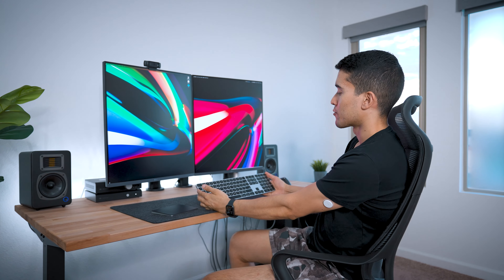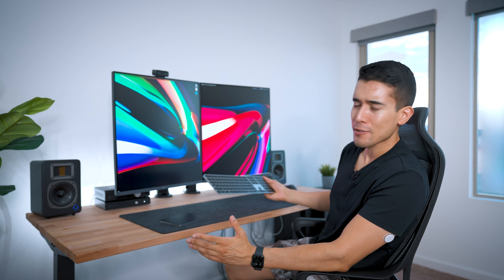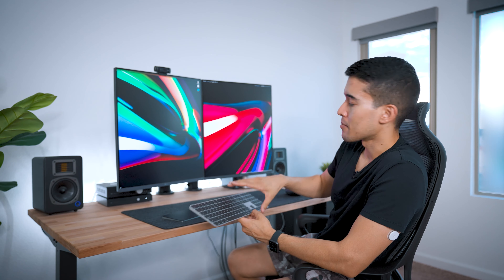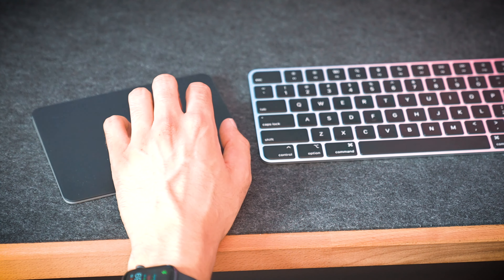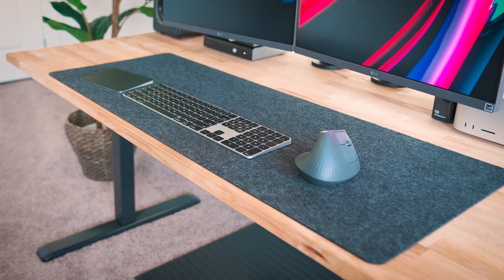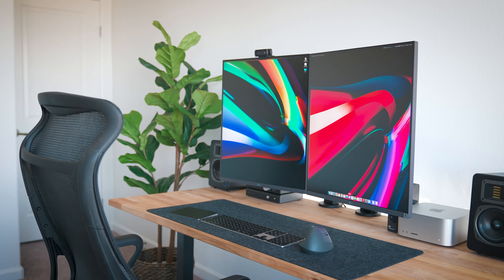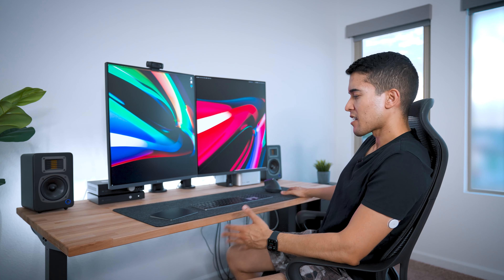Going back to the peripherals, I've been tempted to go mechanical keyboard — it's the cool thing to do, all the YouTubers are doing it. But I use the fingerprint sensor all the time and can't get away from that. And of course, the trackpad, because gestures with the left hand make multitasking and interacting with the computer seamless. I put it on top of a felt desk pad so I can move it anywhere, and I think aesthetically it's a nice touch.